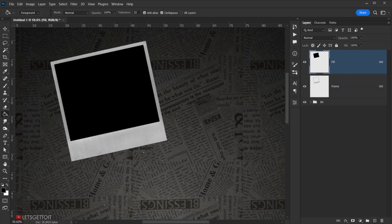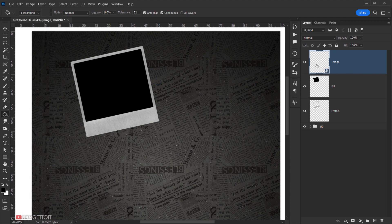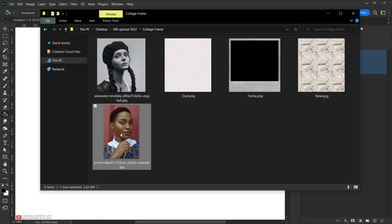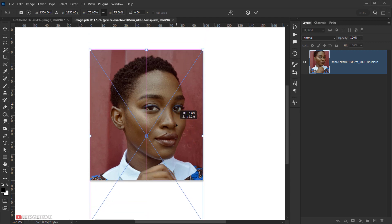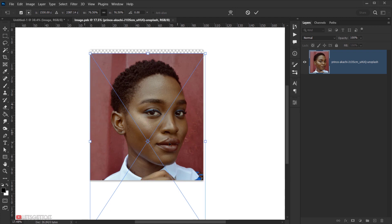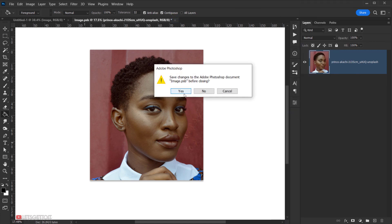I'll select the Fill layer, create a new layer on top of it named 'Image', and convert it to a Smart Object. To add our photo, I'll double-click the Smart Object or right-click and choose Edit Contents. I'll open my portrait image, resize and center it, click the checkmark, rasterize the layer, close the tab, and save.